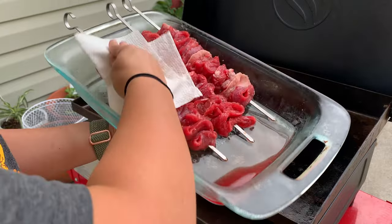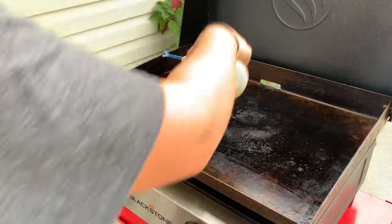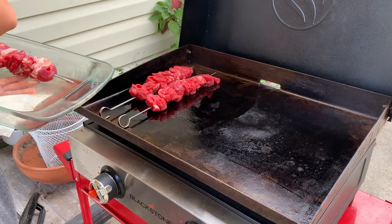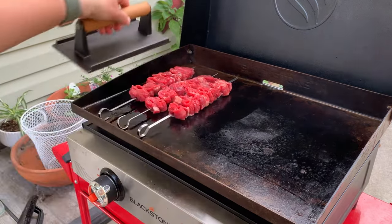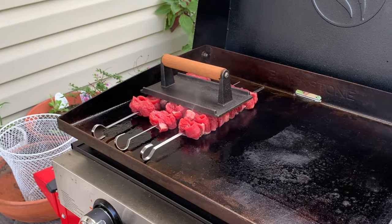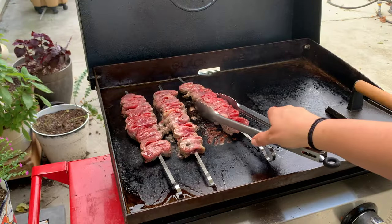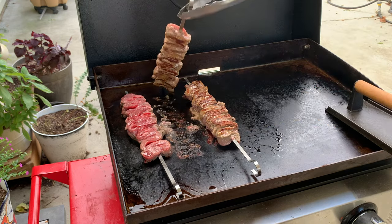My grill is nice and hot. I actually turned down the right side that I'm not cooking on to low, and leave the side that I'm going to put the meat on at about medium-high temperature. I put down a little bit more oil, and then the nice patted-dry side of the meat I put that side down first to make sure it's in nice contact with the grill. I like to put the weight on as well to make sure that the meat gets a really, really nice sear on it. These came out just great — they really got a good hard sear on the first side.